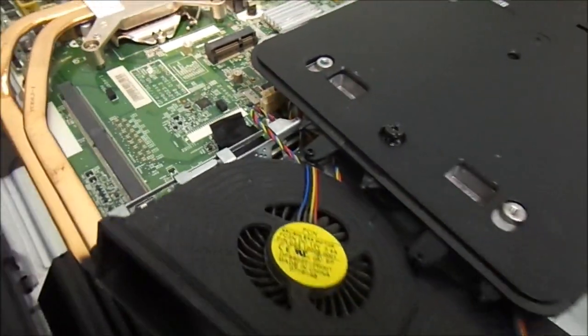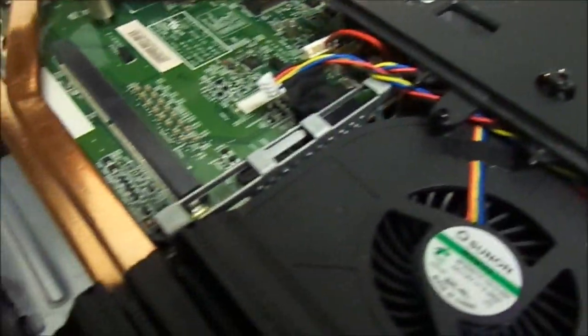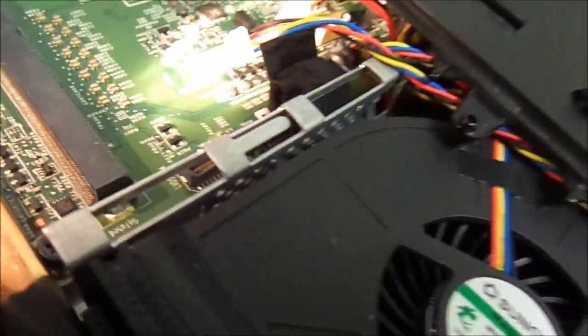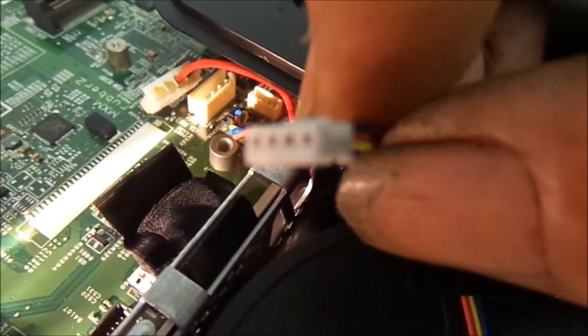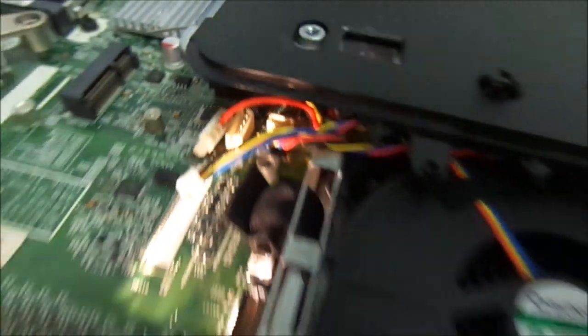The connectors for the fans have little ribs on them — ribs on the sides that match up with the sockets inside. You have to make sure that you have the ribs on the sides lined up according to the ribs on the sockets.